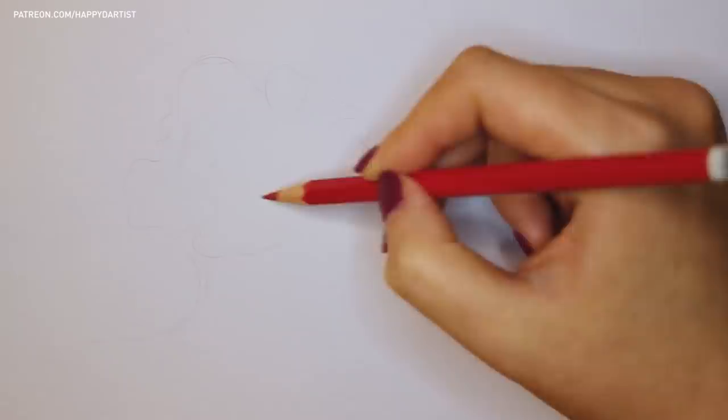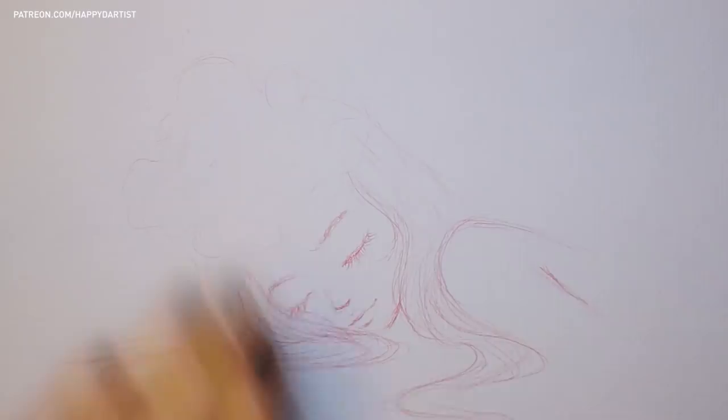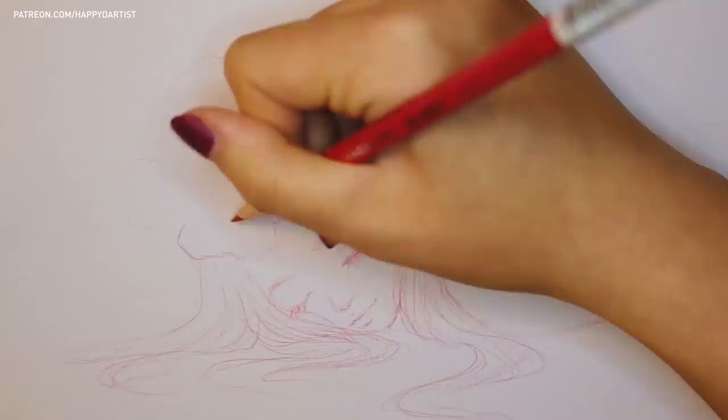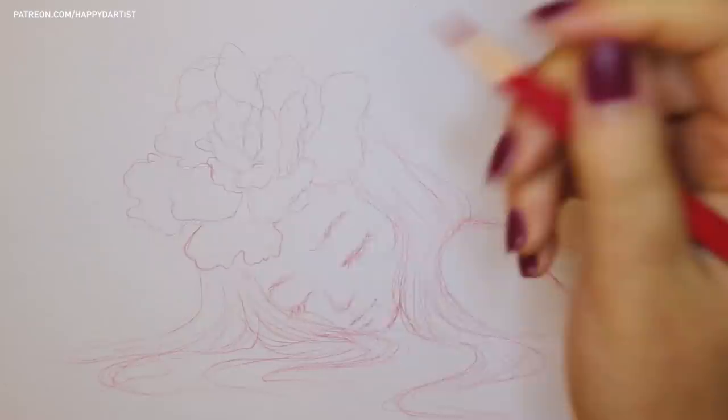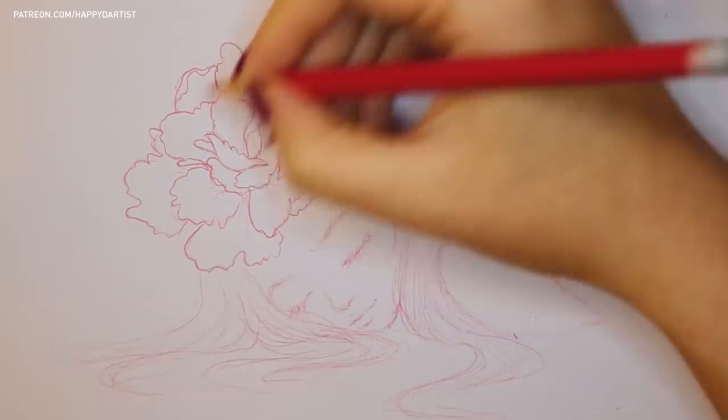I started off this painting by sketching out an underdrawing with a red erasable colored pencil. I prefer to use colored pencils over regular graphite pencils because it's inevitable that the watercolor will end up mixing with some of my pencil marks, as I'm still quite new to this medium and haven't figured out a way to work around that yet. So if the water is going to mix with the pencil anyway, I might as well leverage that to my advantage and use a pencil color that will help my painting rather than detract from it.